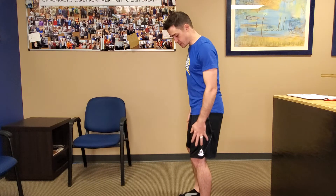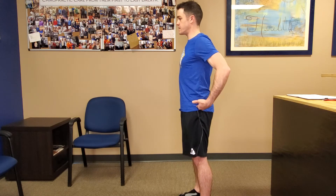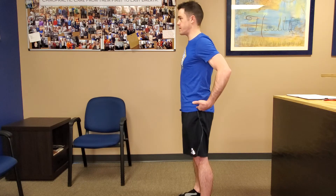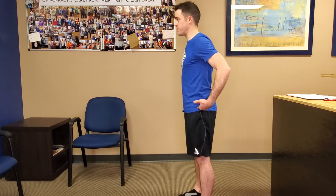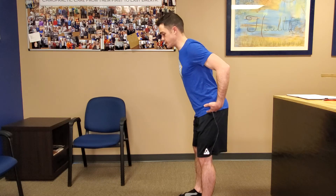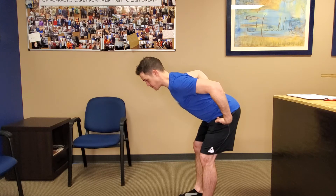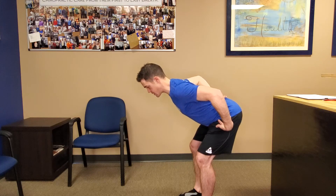And how we do that is just by hip hinging. So nice strong legs, nice and tall. Ground the feet, really active. And then just learn to hinge from that hip. I just want you to get used to this movement, and you can even progress this. You just got to keep that back flat all the way down.